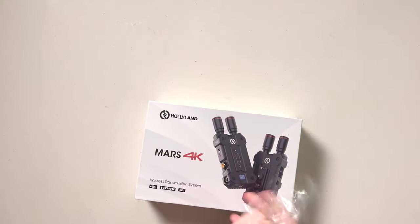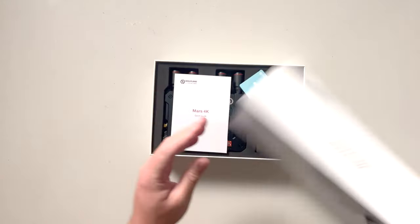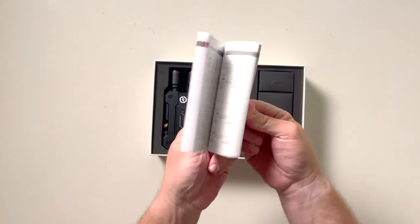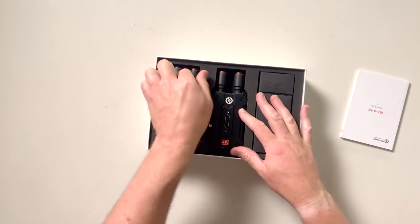G'day tonight, we're going to have a quick little unbox of the Holyland Mars 4K and see what you get in the box when you open it up. Your card, ginormous manual, very well presented units.